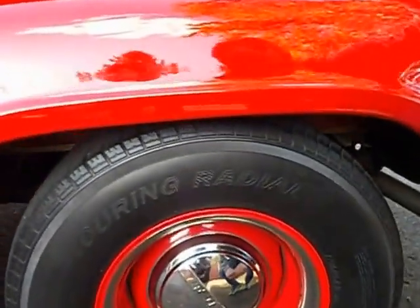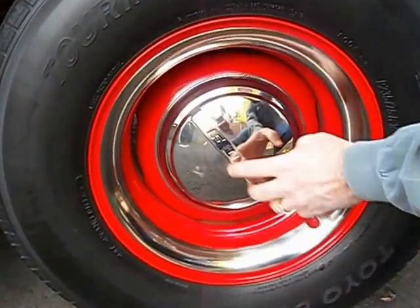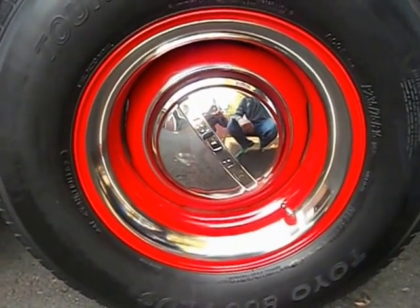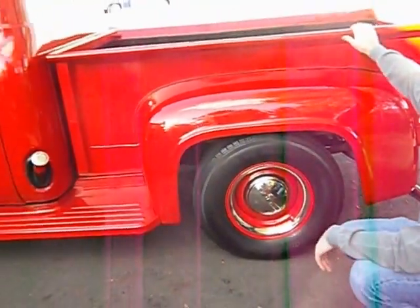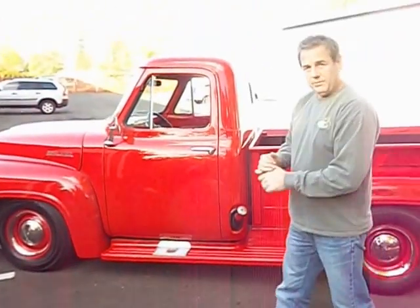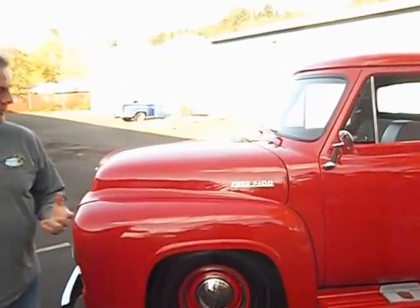Wheels and tires — these are Ford steel wheels with poverty caps here with Ford embossed, and these are nice radial tires. They're all in excellent condition, they really look nice on the truck. The truck has a nice look to it. The front end was replaced with a Plymouth Volare front end, which was common to do a few years back. It makes it nice to drive — it does have power steering, power front disc brakes, and that just makes for a nice driving truck.